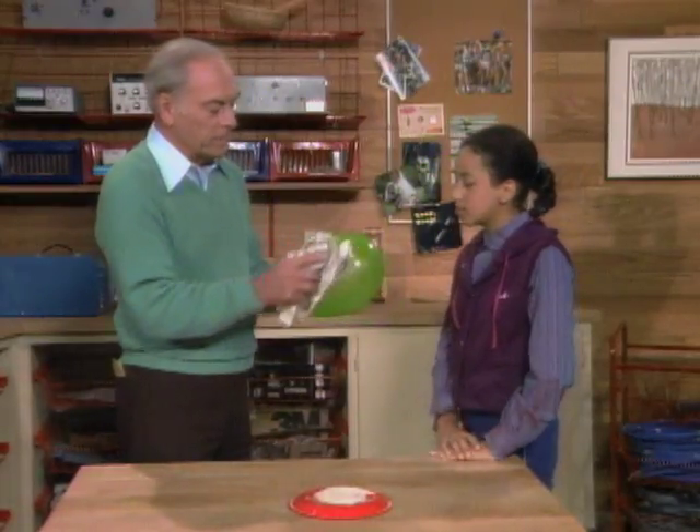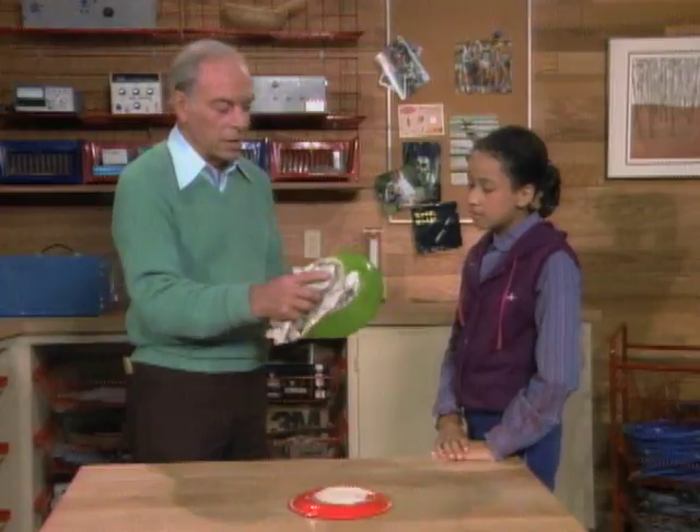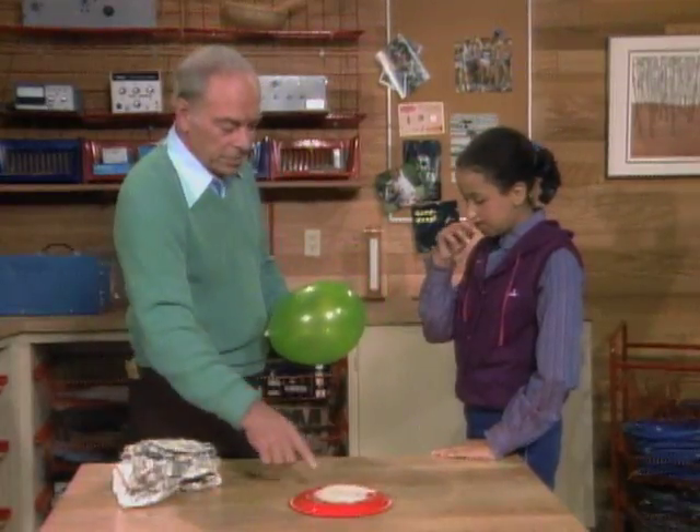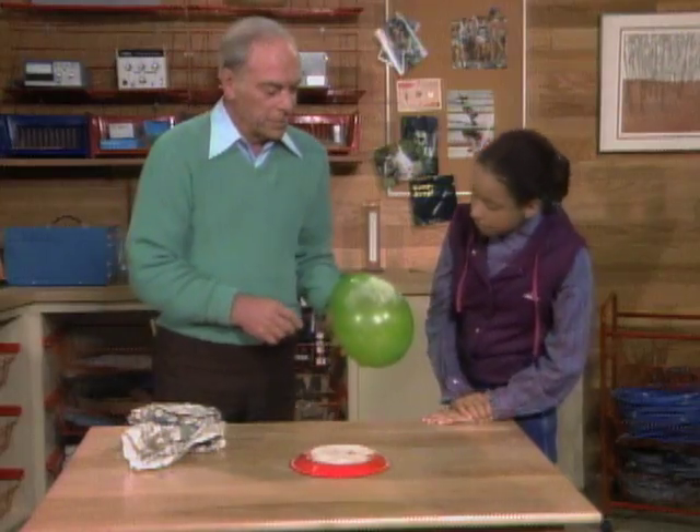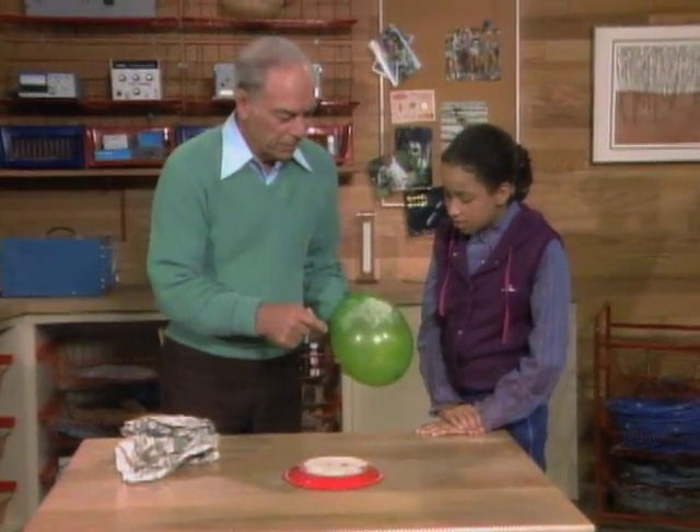Now, if you rub it real good, you can see where the static charge is by holding it over this stuff right here, which is unflavored gelatin. I'll get it all around here like this. See, that's where the static charge is. See how they'll fly off every once in a while, too? That's because they pick up electrons and then are repelled.